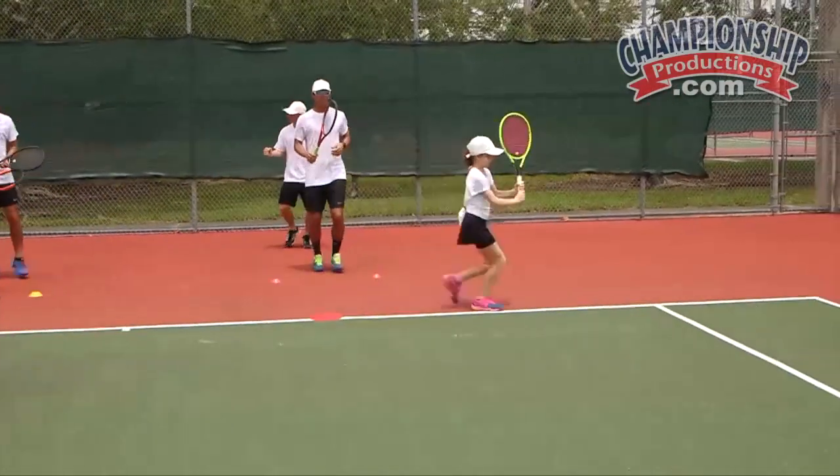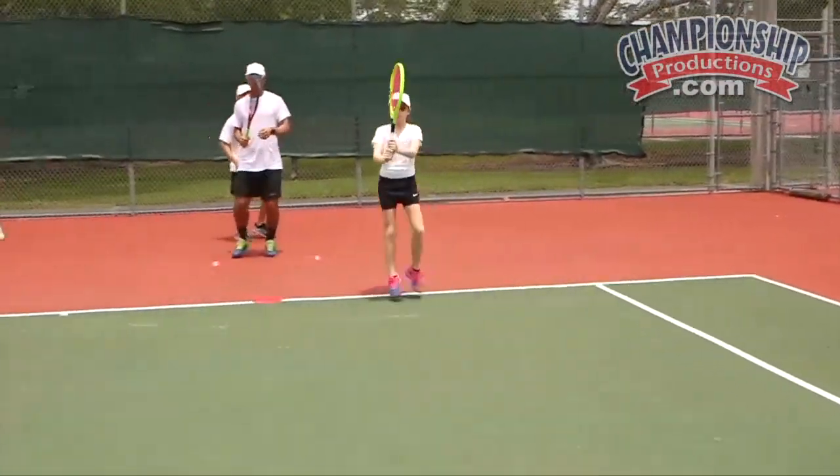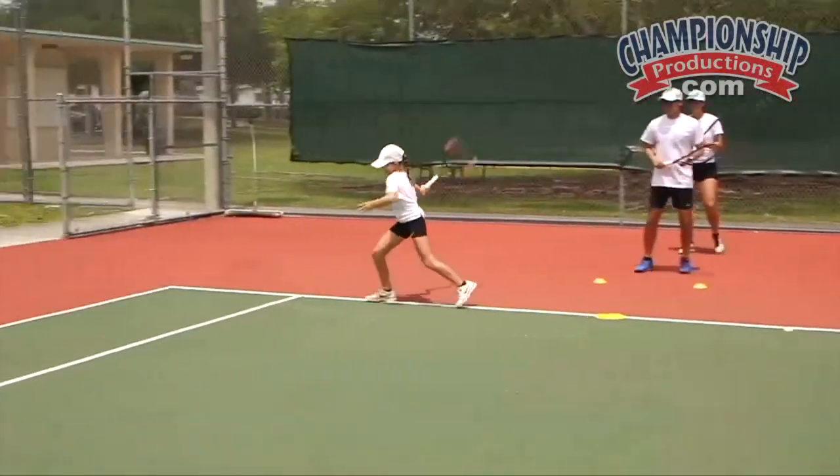Backhand — cross out, open stance, tough shot, good girl, come back and split, go to the end of the line. Running in, open mogul, switch the feet.